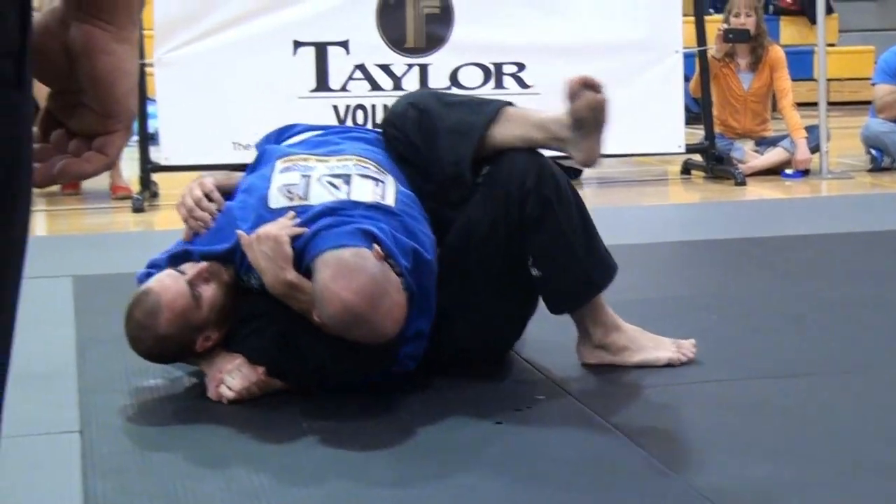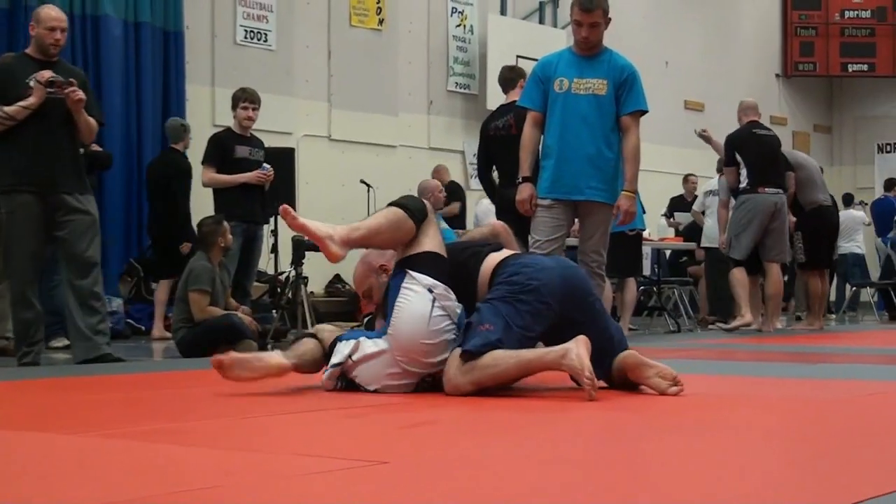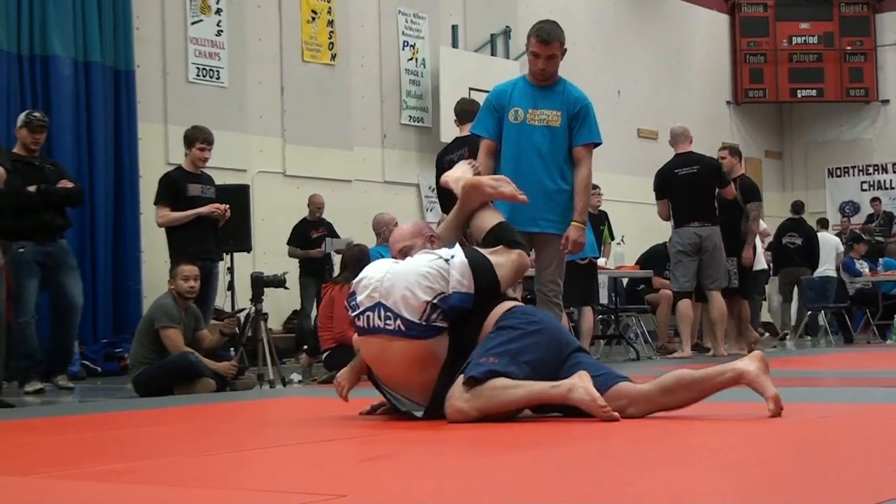Hey Rollers! If you've watched my videos, you've seen me get tapped out as a white belt with this move. You've also seen me learn from my mistakes and use it as a blue belt. Now what happened when I tried it against a larger skilled opponent as a purple belt? Well stay tuned to find out.